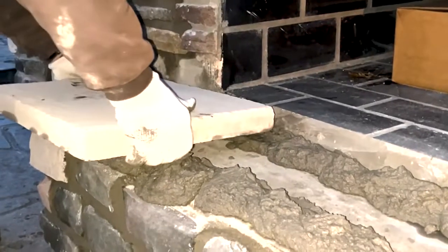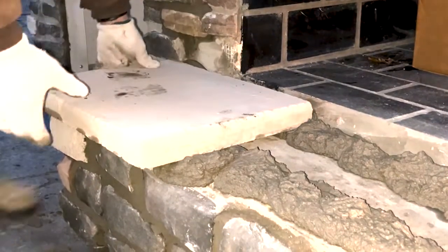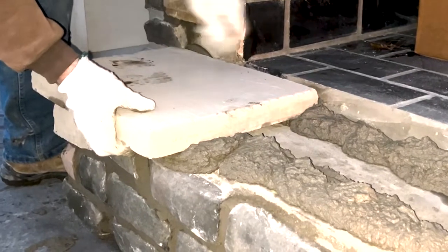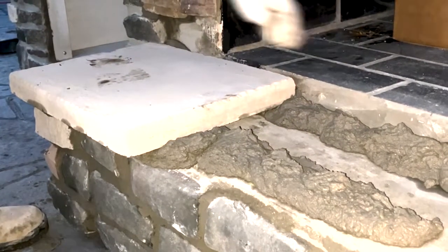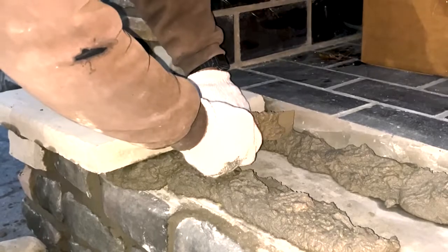Now we're putting the hearthstones into place. These are individual pieces fitted onto the hearth with a grout line in between. We can also provide a one-piece hearthstone so there are no grout lines, but there is an added expense for that.